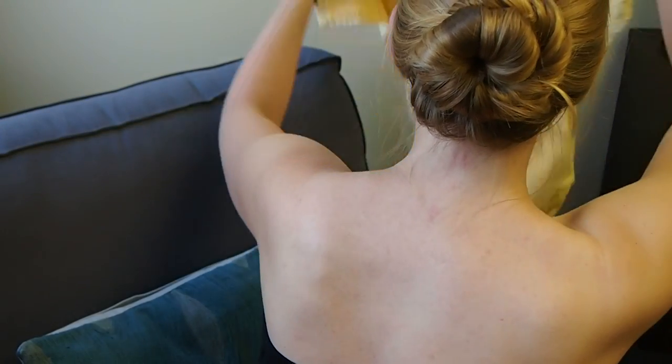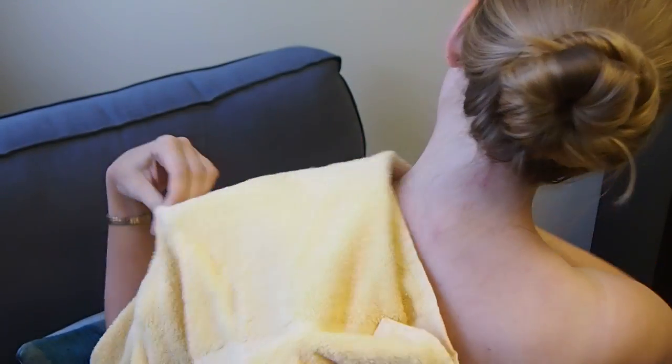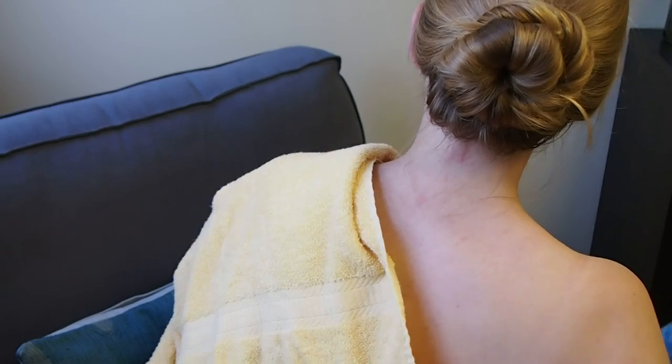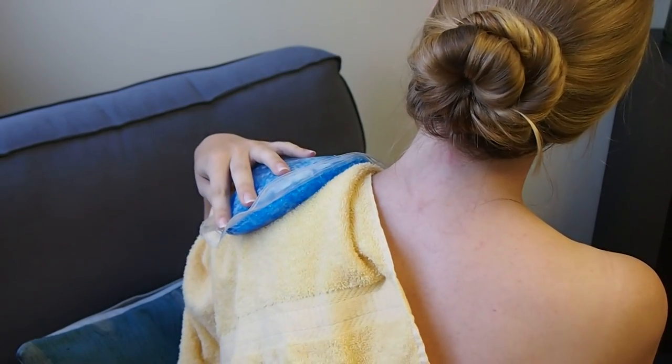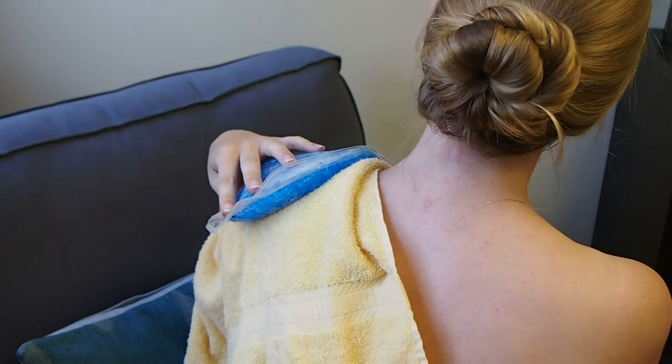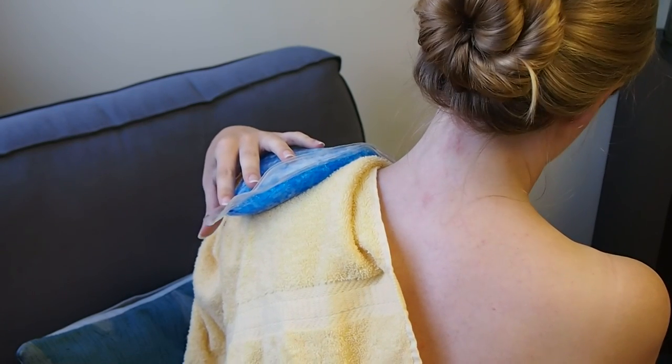Place a towel on the area of pain and put the ice pack on the towel. Do not place the ice pack directly on your skin. Leave the ice pack on the area for 15 to 20 minutes. Do not exceed 20 minutes.